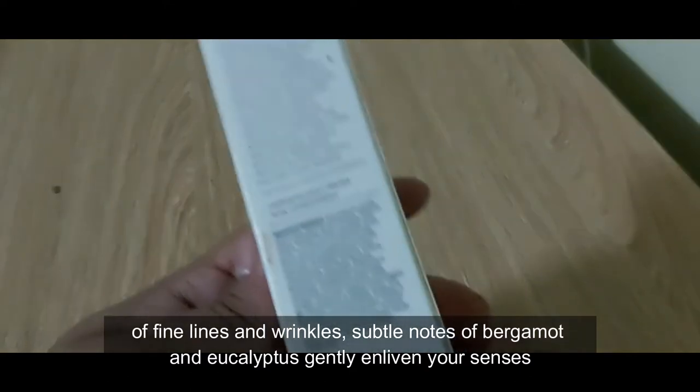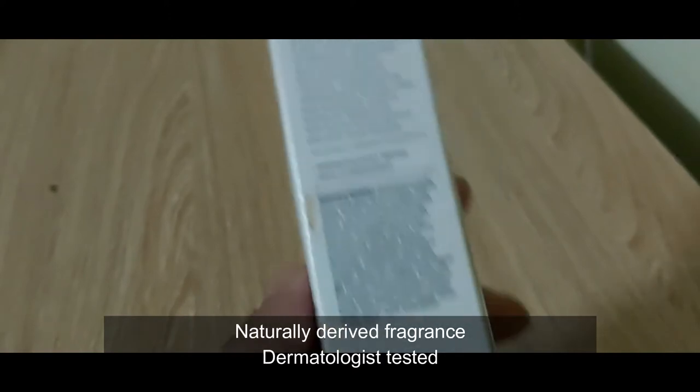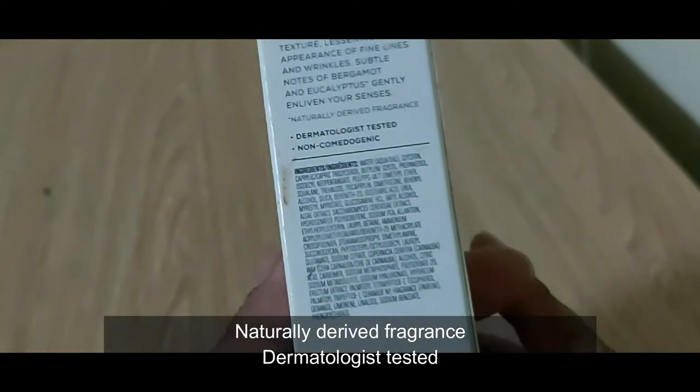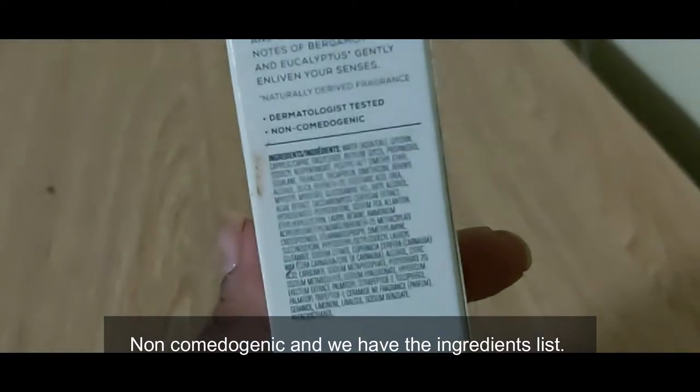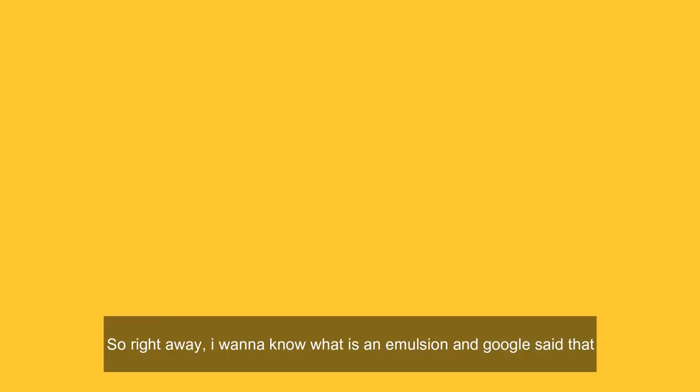Subtle notes of bergamot and eucalyptus gently enliven your senses. Naturally derived fragrance, dermatologist tested, non-comedogenic. And we have the ingredient list.